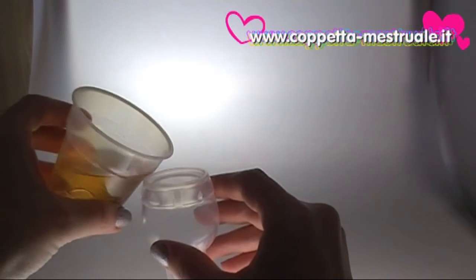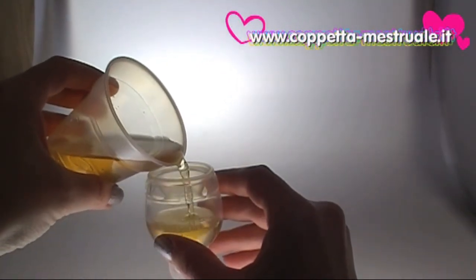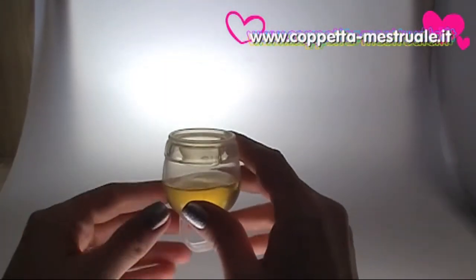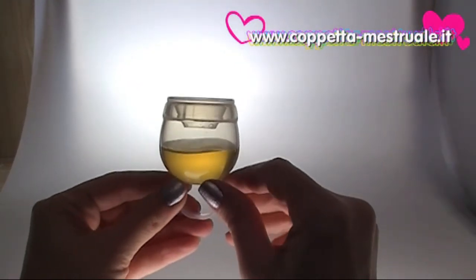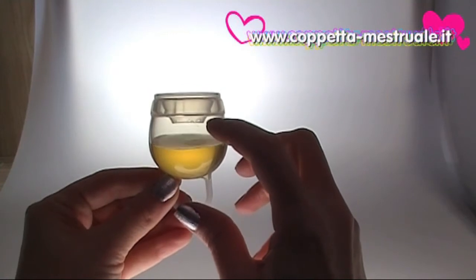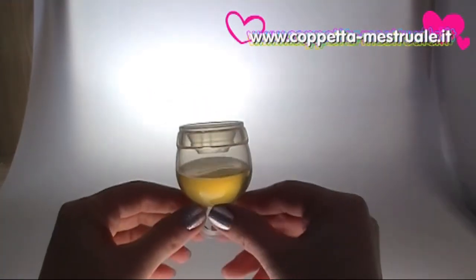So let's see how the lid works. I'm filling it more than halfway with tea, to about 20 milliliters. The full capacity of this cup up to the lid is around 34 milliliters, demonstrating the large collection capacity of the Femicycle.